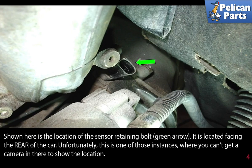Remove the fastener and pull the sensor from the engine block. Installation is the reverse of removal.